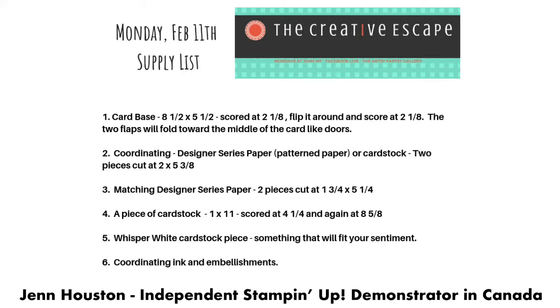Instead of scoring it in the center, we're going to score it at two and one eighth inch. Then you're going to flip it around and score it at two and one eighth again. The two flaps will fold towards the middle of the card, kind of like opening doors. You'll need a piece of coordinating designer series paper or card stock — two pieces cut at two by five and three eighths. Then for the next layer, two pieces cut at one and three quarter inch by five and a quarter inch.